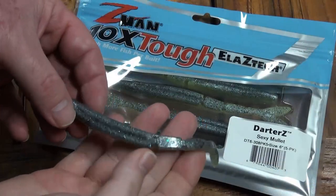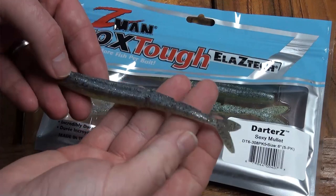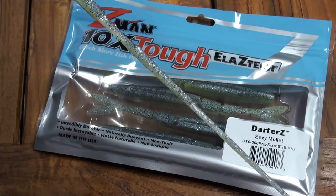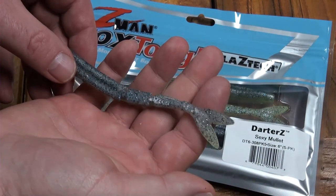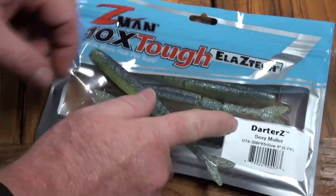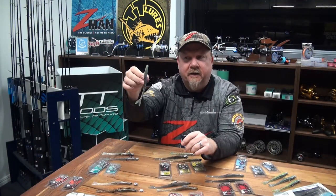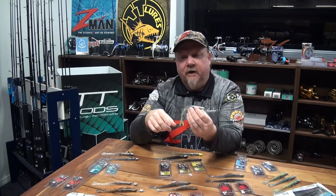The six inch Darters is a six inch jerkbait style profile with a segmented body which gives it a crazy action. Being Z-Man's ElaZtech material, it's 10 times tougher but still extremely durable, so that tail is going to hold up very well. It's got a dolphin style tail on the back end which gives the plastic lift and slows the fall, adding to a unique action that's going to fire the fish up.